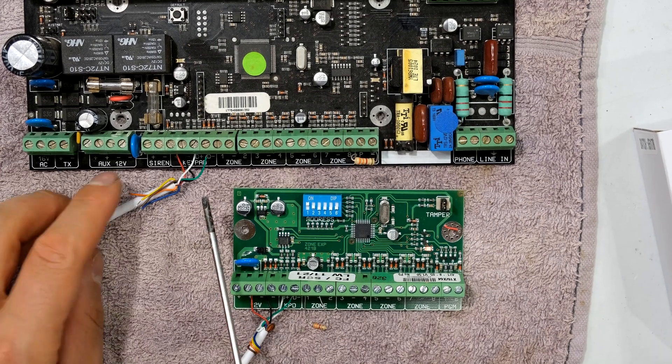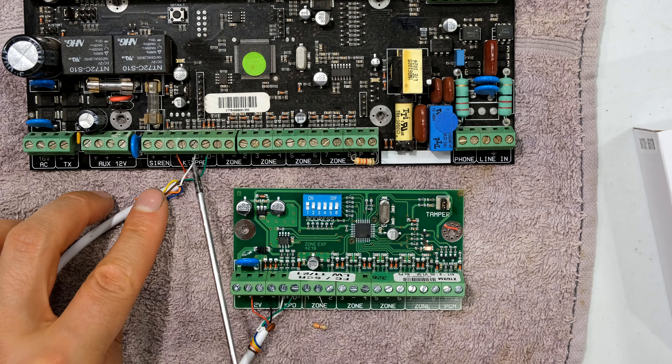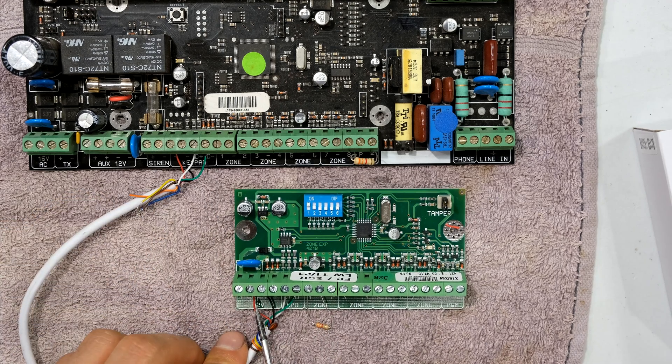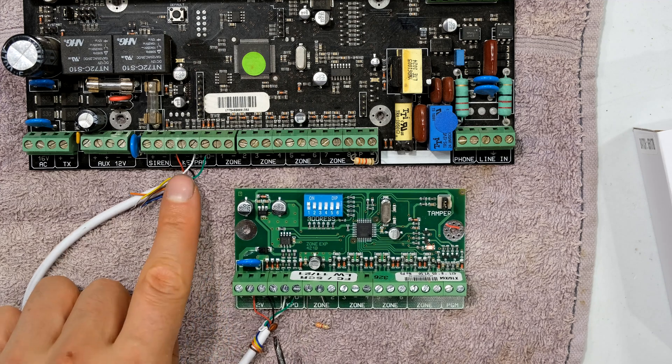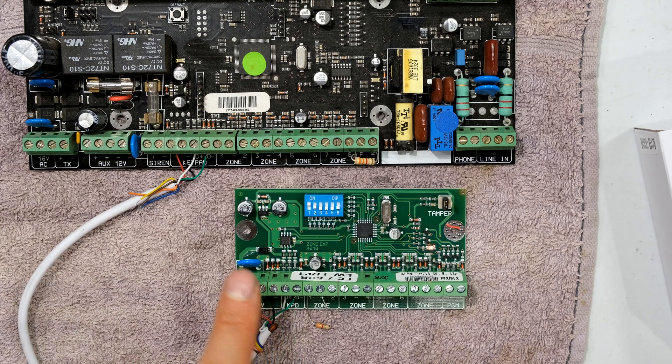The wiring is as follows. You will need four wires: a positive, a negative, a data plus, and a data minus. Over here we have the positive, the negative, the data plus, and the data minus. These are the exact same connections as it would be if you were connecting a keypad, so an expander and a keypad are connected in the same way.